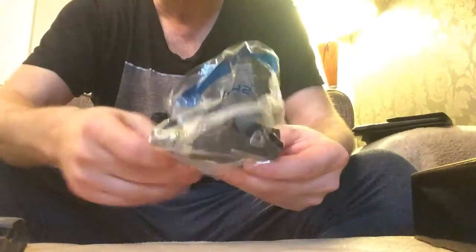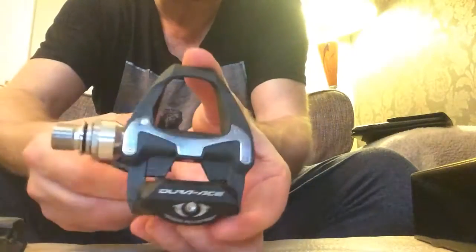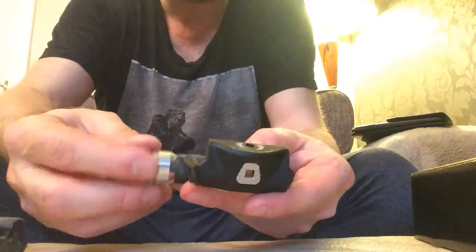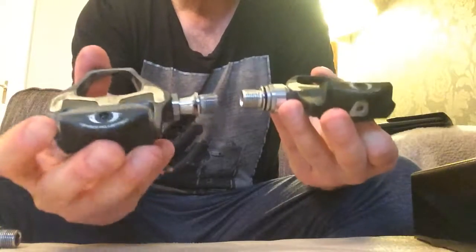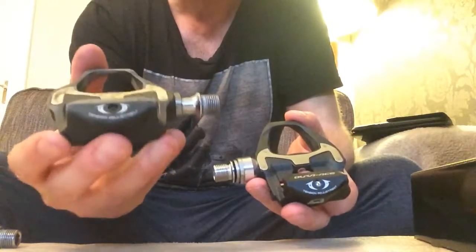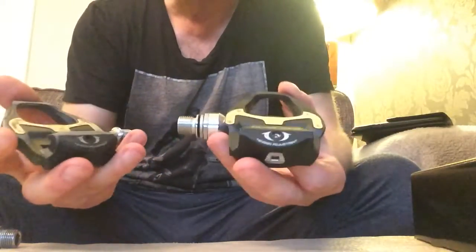Really, really light. I bought them to go with the rest of the components on my bike as I upgraded. Look at that - beautiful. Now these in comparison are the Ultegras. I've used these for two and a half years. They're a fantastic pedal, there's nothing wrong with them.